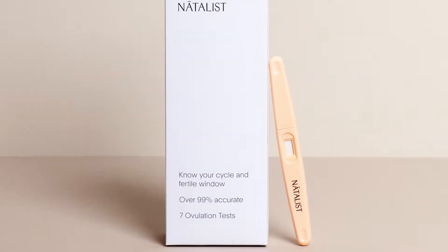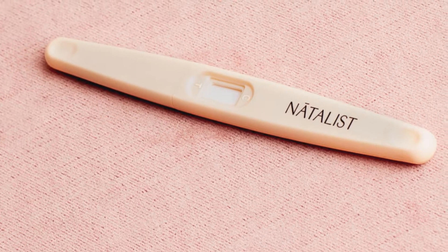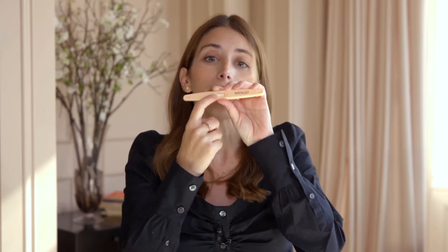This is the natalist ovulation test. It has a display window with two sides: a control side with a C and a test side with a T. When you take the test, two lines will appear. On the control side, a line will appear to indicate that the test is working, and on the test side, a line will appear to indicate if you're ovulating.